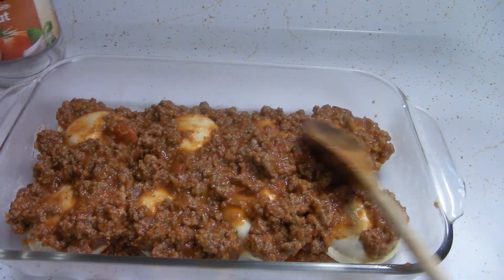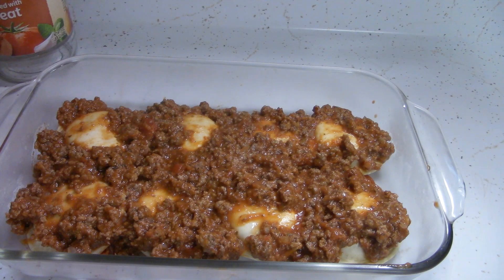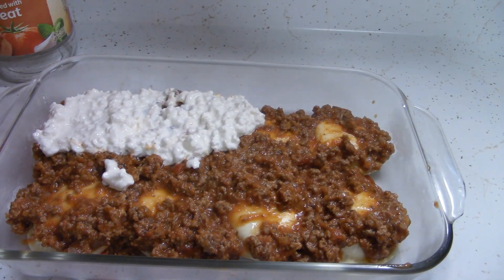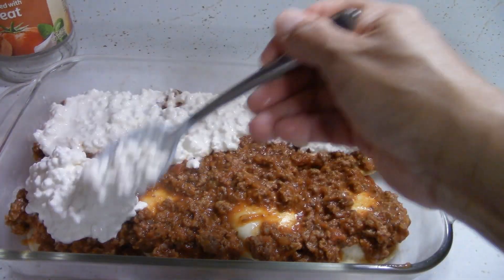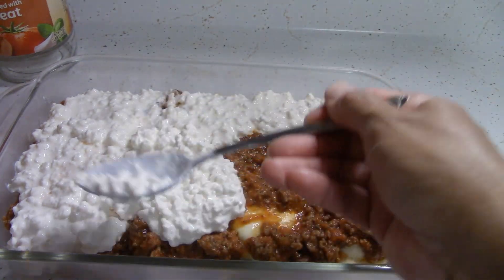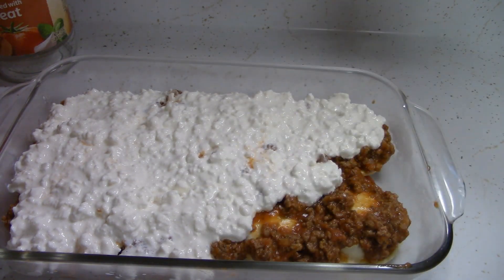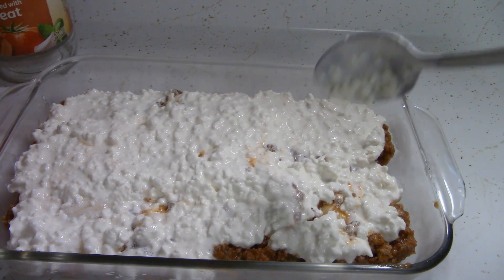Glenn doesn't like a lot of ground beef in his dishes, so I'm just going to leave it right there. Now I'm going to put a layer of cottage cheese — he does like cottage cheese. I have to save some for the second layer, so I'm already halfway through this tub. This is a pretty good food pantry meal. I think a lot of people are intimidated by lasagna. I was at one point — mostly cooking those noodles. I actually like using the raviolis better. I'm going to save the rest of the cottage cheese for the second layer.